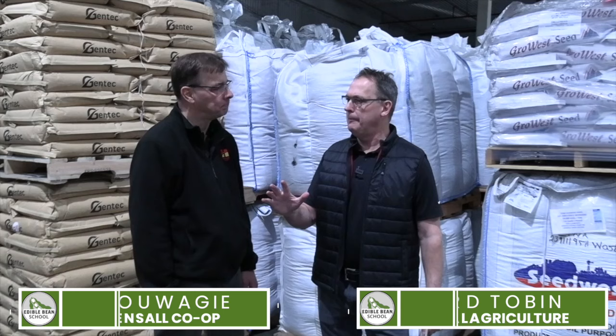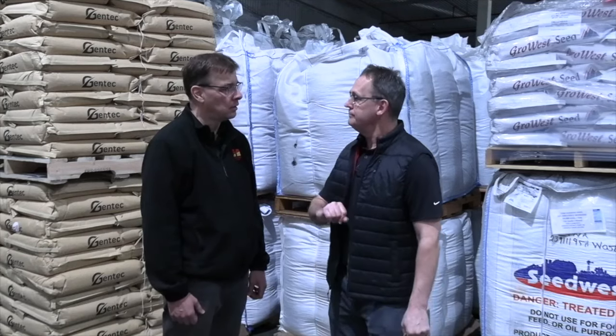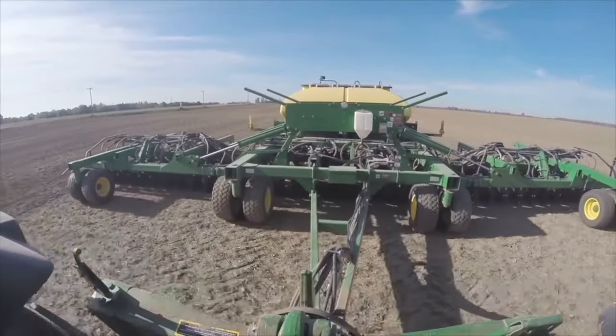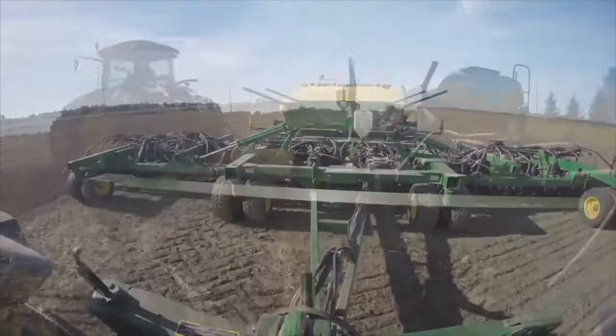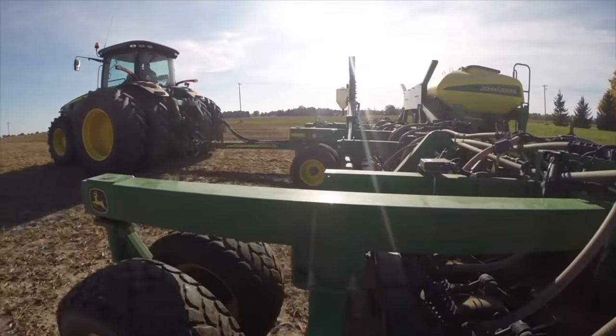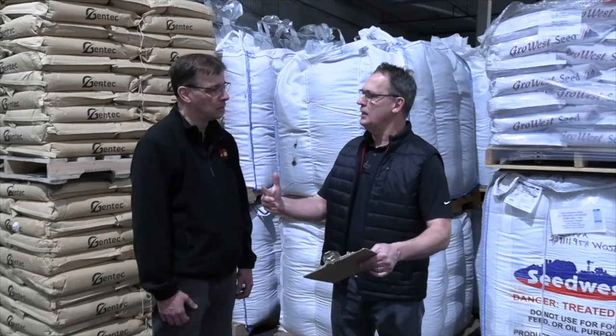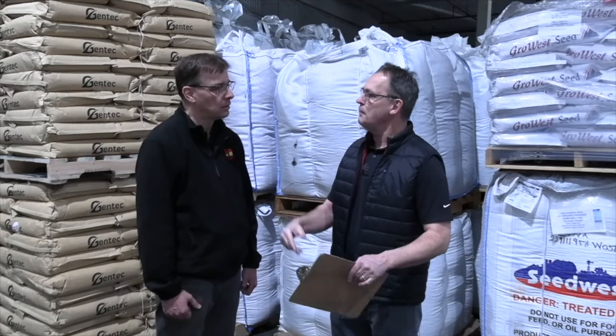It is mid-April, and you're getting busy. What's the ideal planting window for you? I like the last few days in May, first few days in June. So we've got about six weeks. Let's talk about what we need to do to get ready. You've got a checklist that's going to take you through the next six weeks — what's on top?